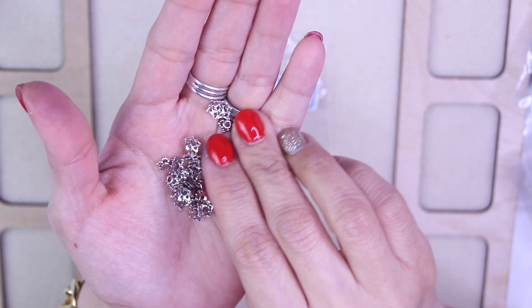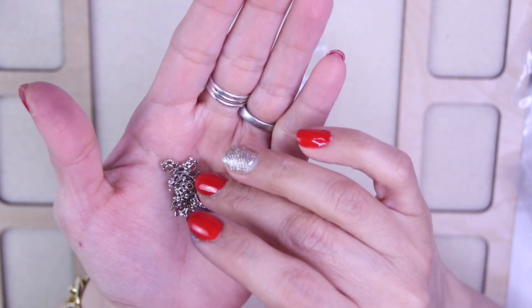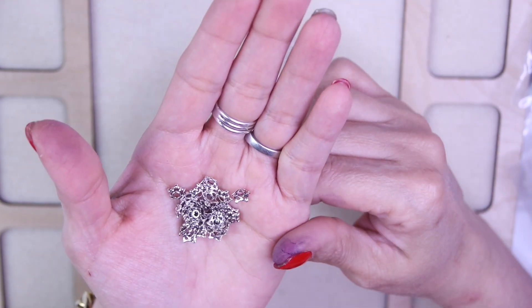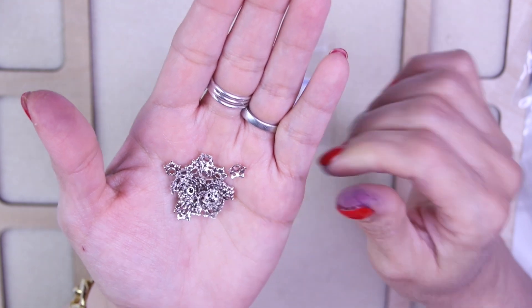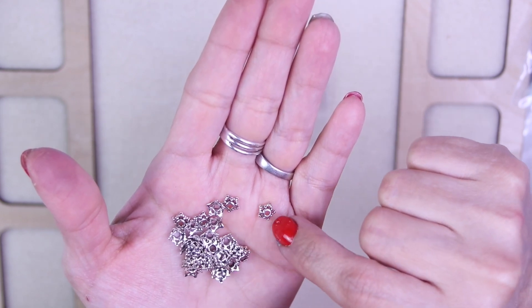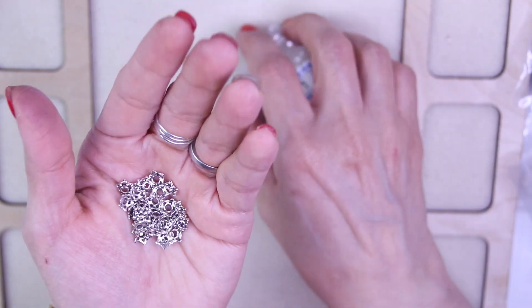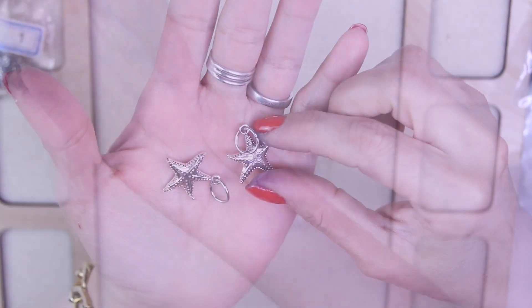For number one, we have 30 pieces of 7.5 millimeter star bead caps. They are lead free, nickel free, and cadmium free, made of silver finished pewter alloy. Look at these little star beads — they've got little balls on them. Some pretty bead caps!